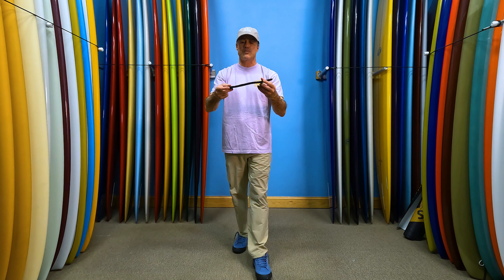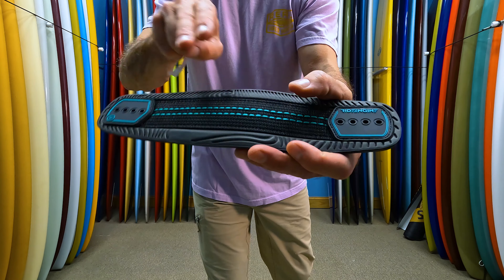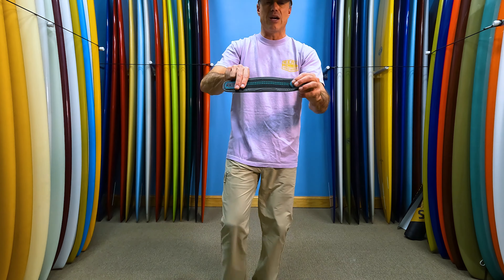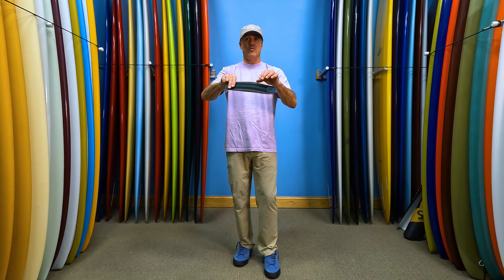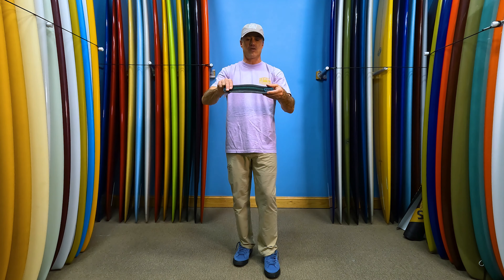A lot of other minimalist foot straps don't have this webbing in here. This webbing is going to keep the foot strap from blowing out, because if you just have the foam with no internal rigidity, the thing is going to stretch out and totally blow out.